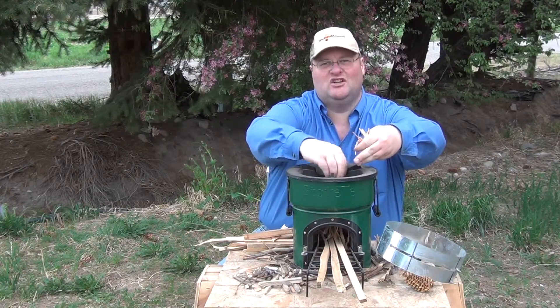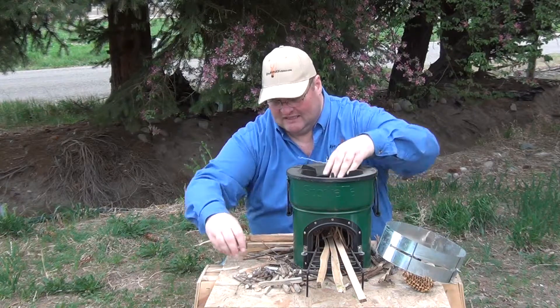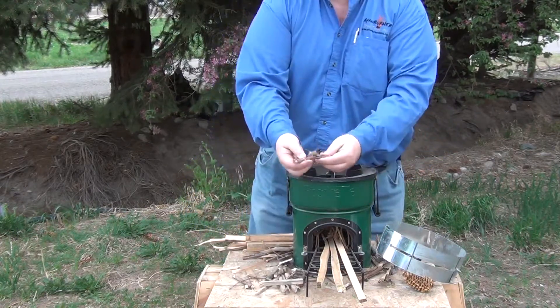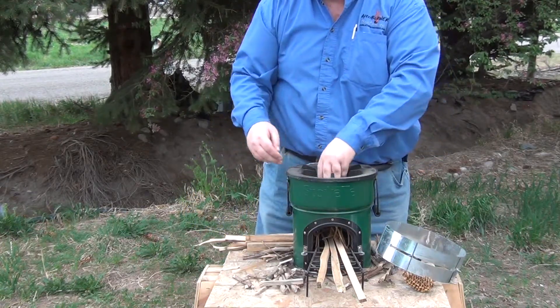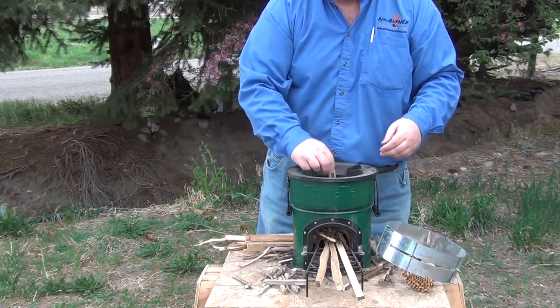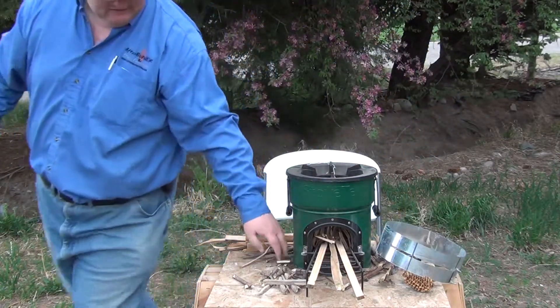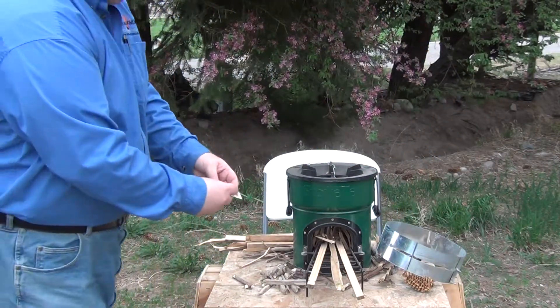It's just a perforated or shredded cardboard box is all that is. And then you just put little sticks and twigs, biomass, pine cones, anything you want down in there. And today, we're just going to light it with a paper match.